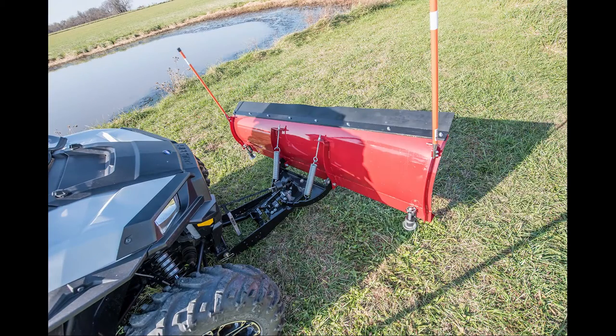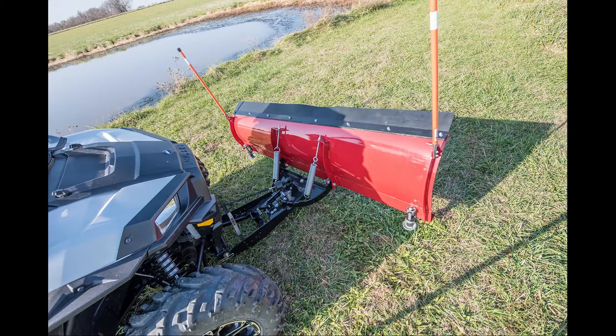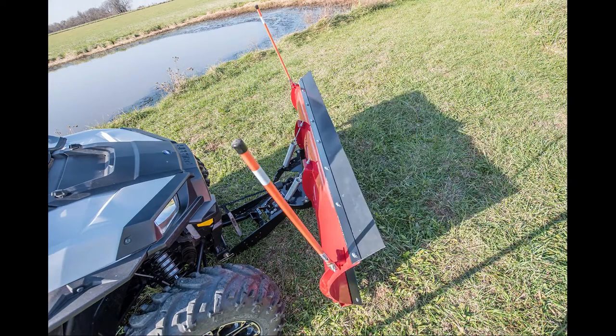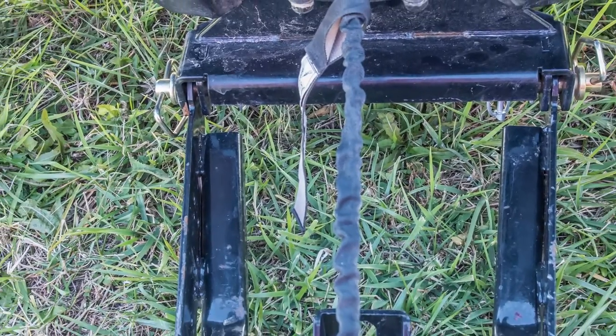The heavy-duty push tube features a turn system that allows for easy blade positioning in five different angles. It also attaches and detaches simply from your mount with the pull of a pin.